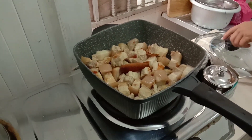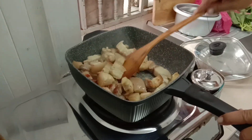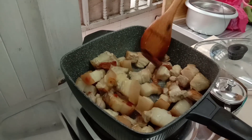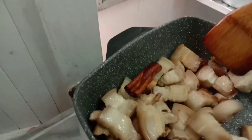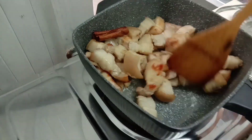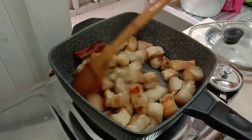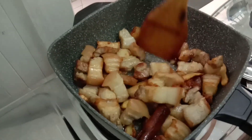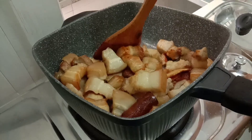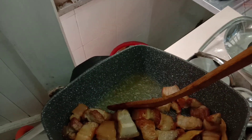Now he's adding the cinnamon wood, guys. There it is. Look — it's brown now, and you can see the oil coming out. See the oil, guys?